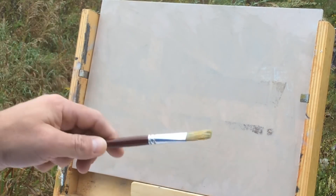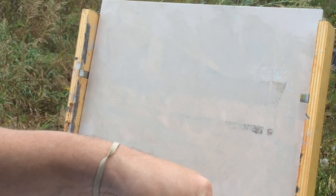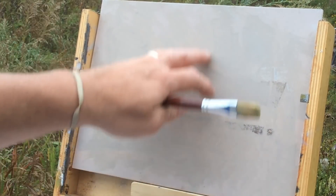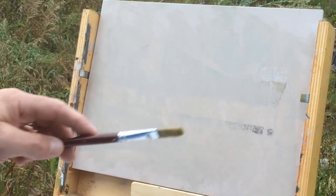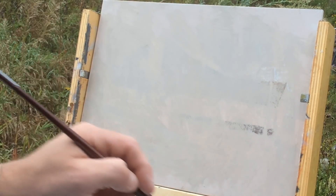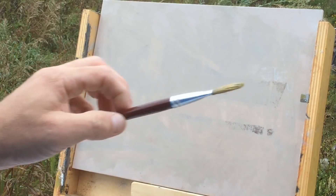I'll apologize in advance if I drift off and just paint for a few minutes — it's hard to stay in the artistic space while filming. The panel is 9x12, toned with an umbery color mixed with white and a little cad red over an old painting I sanded down. Palette again: titanium white, ivory black, raw umber, ultramarine blue, cad yellow pale, cad red light, linseed oil as medium. I'm using a cheap bristle brush to start the block-in, saving the good brushes for later.